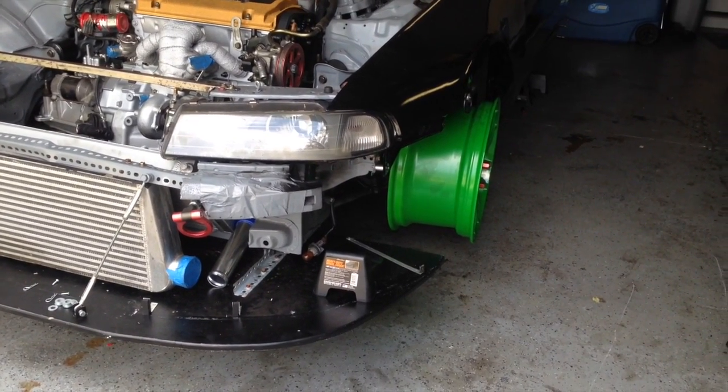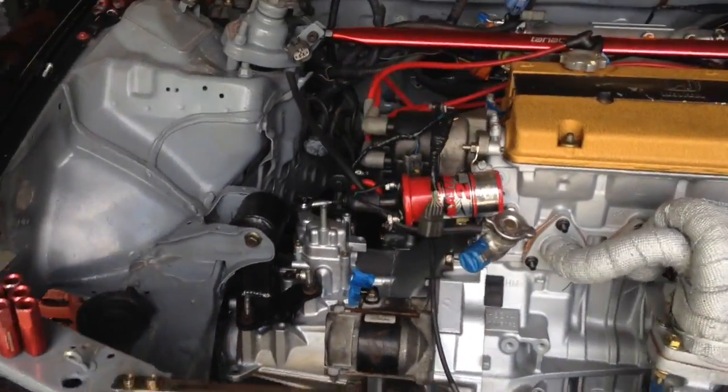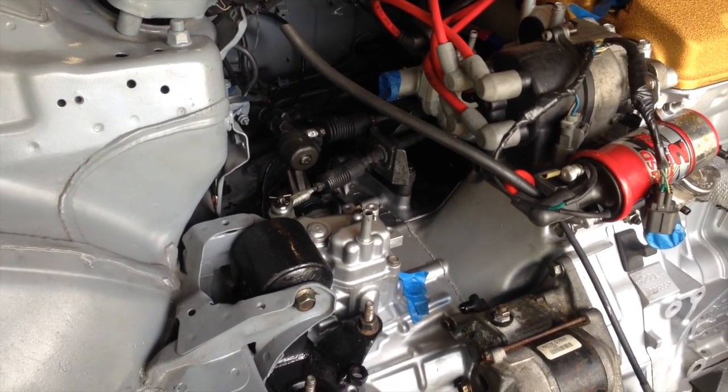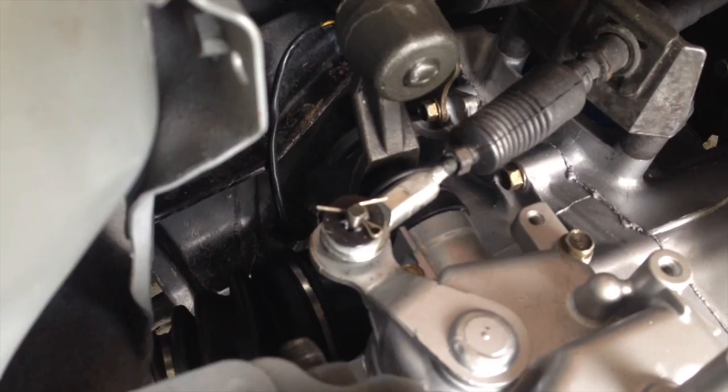One question I get asked a lot about my setup and short shifters in general is what kind of short shifter to use for the Prelude — what will work best. Honestly, no one makes a true short shifter for our cars. A true short shifter will reduce side-to-side and front-to-back play by changing the fulcrum points of the shift linkage, but no shift linkages do that for the Prelude. They only reduce front-to-rearward shift movement.